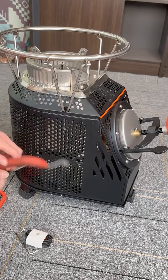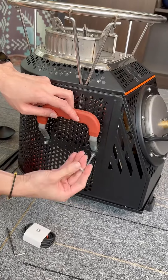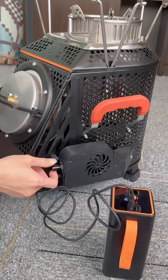Install the side handles as in the front, then check whether the fan can operate normally. Use the USB cable to connect the fan and the mobile power supply or socket — you can hear the sound of the fan operating.